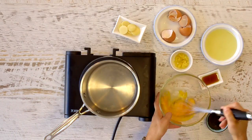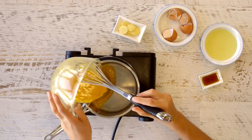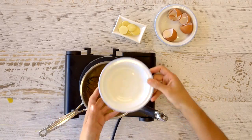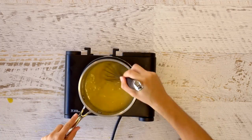In a medium bowl whisk together the eggs, then add in the lemon zest and honey and continue whisking. Pour this mixture into the saucepan over a low heat and keep on whisking. Add the vanilla, lemon juice, cacao butter, and coconut oil and continue to whisk until everything is melted and the mixture begins to thicken.